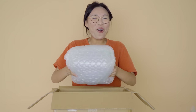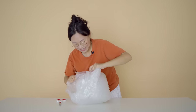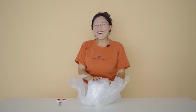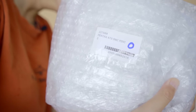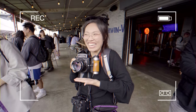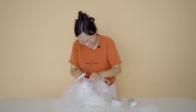Oh my god, it is heavy. I just got this camera about a month ago for my birthday. I have been saving up for it for quite a long time, so I'm very excited. This is my Pentax 67. If you have been watching my videos, I talked about wanting this camera for a long time, and I finally pulled the trigger.